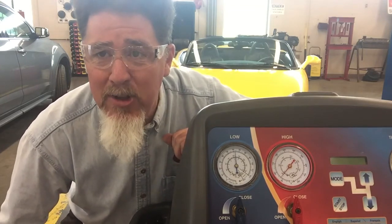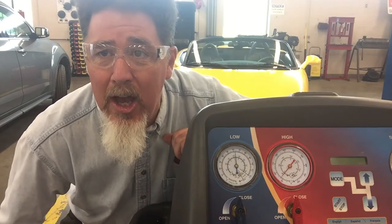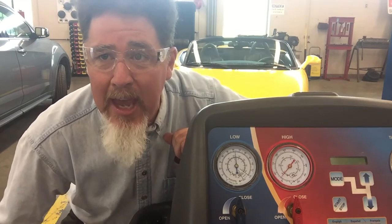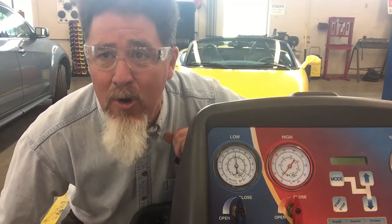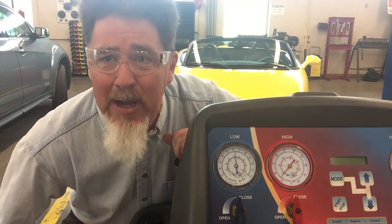This is Scott Norman from Pittsburgh State University. If you want more videos, you can look at my Professor Pentane YouTube channel, or you can follow me on Facebook at Professor Pentane for more automotive videos. Thank you very much — you guys have a good day.